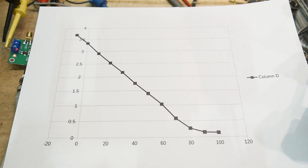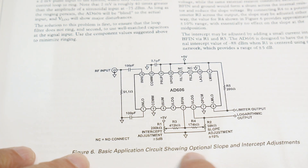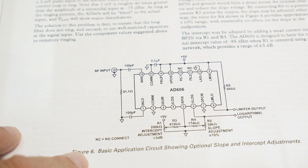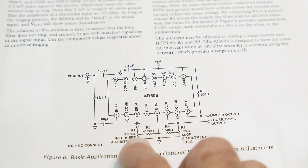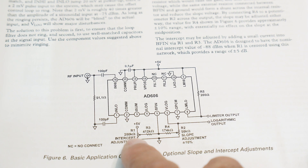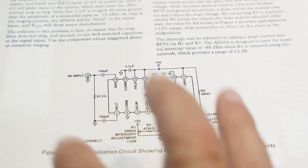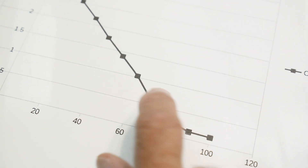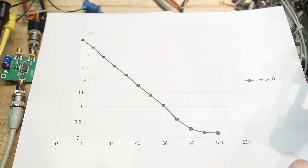I believe there's a way to calibrate this — let me check the datasheet. It shows optional slope and intercept adjustability. There's a slope adjustment and an intercept adjustment: plus or minus 5 dB and plus or minus 10 percent. I don't think that helps the kink at the bottom — it would just move what you already have around. But overall I'm pretty impressed with the dynamic range on this thing.